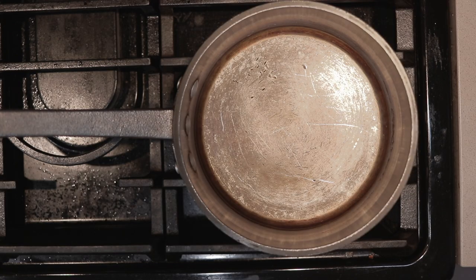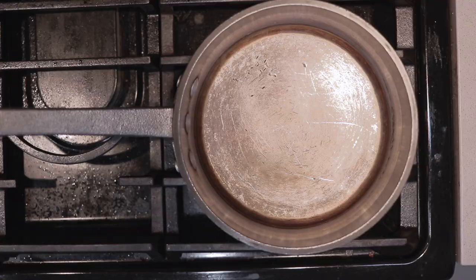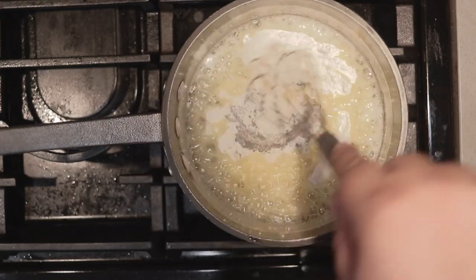To construct our liquidy, beefy goodness, get a two-quart saucepan and light it up over medium heat. Add four tablespoons of unsalted butter, next add a quarter cup of flour, and let's get down to the heart of the matter — let's add one tablespoon of beef base.